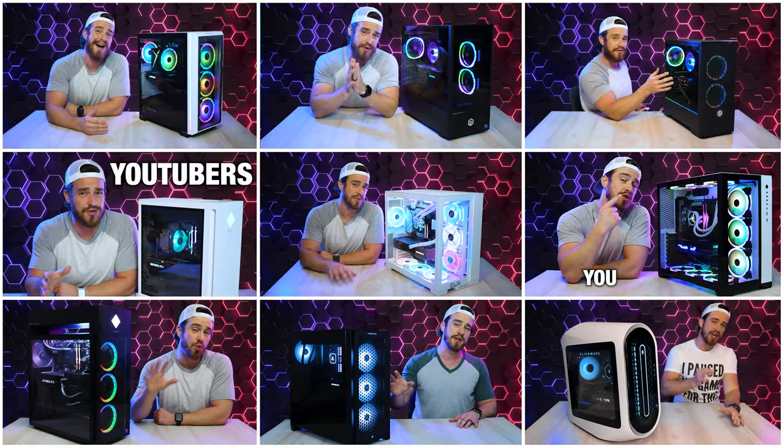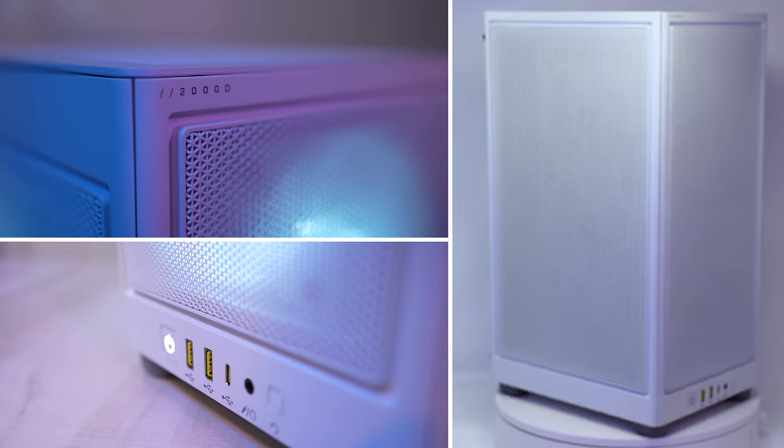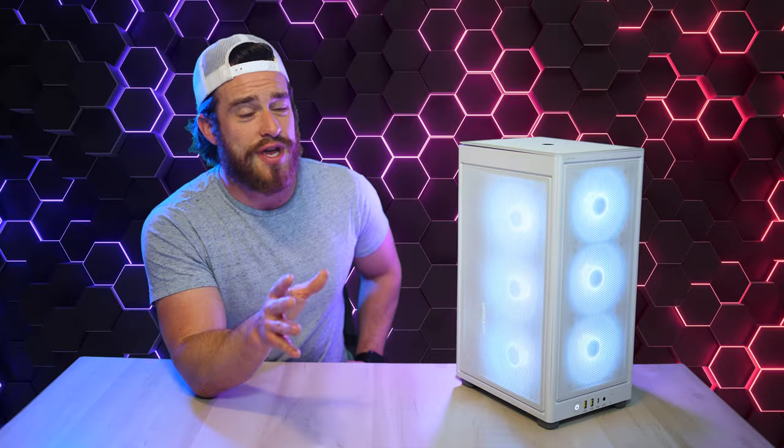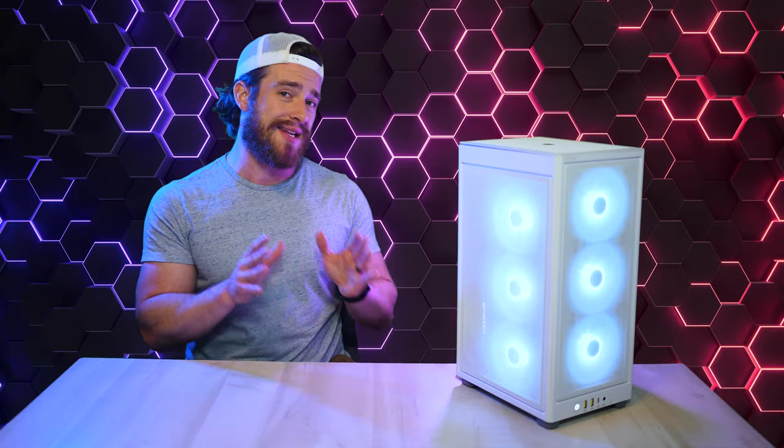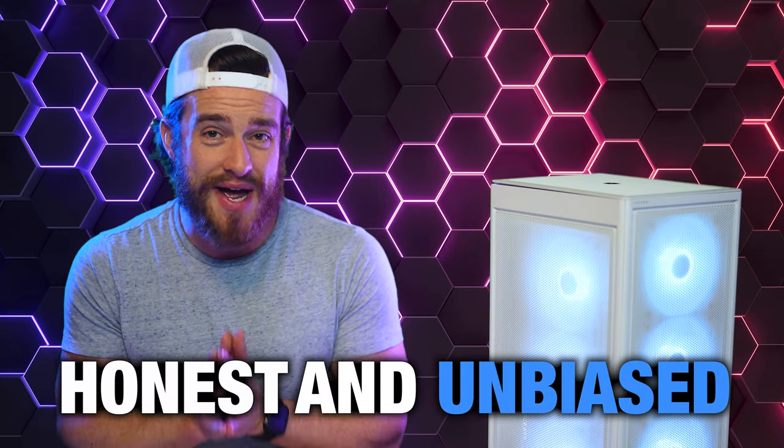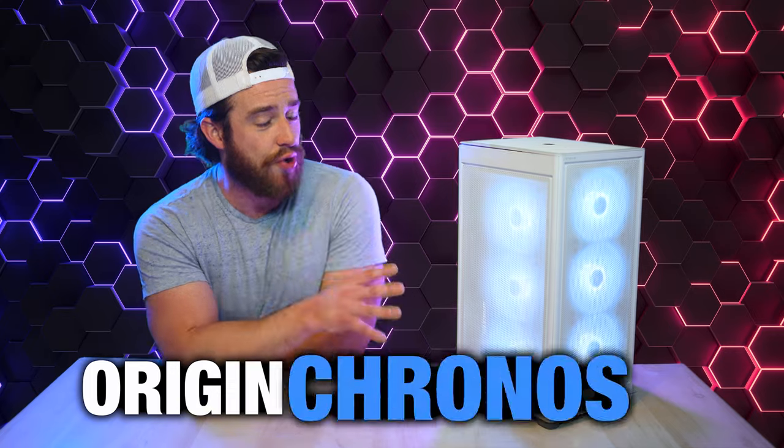We have covered a lot of higher-end pre-built PCs lately, but none of them with a super compact design. If you're looking for the latest gen in a compact gaming PC, this one might be the one for you. Origin PC loaned me this computer to review, but I am in no way obligated to say anything nice about it. I'm going to give you my honest and unbiased full review of the Origin Kronos V3.